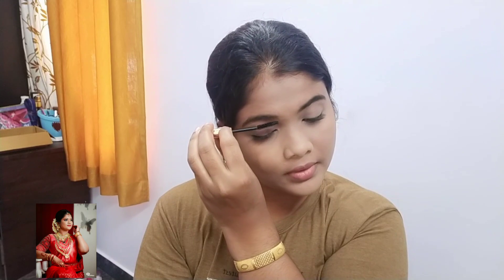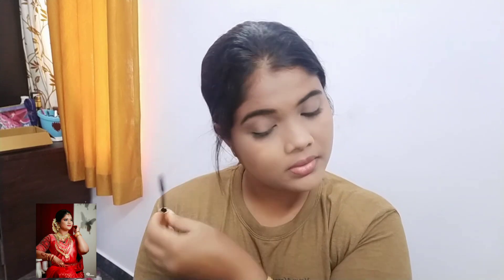If you want to use eyebrow pencil or eyebrow powder, you can use this pattern. I am using this mascara.